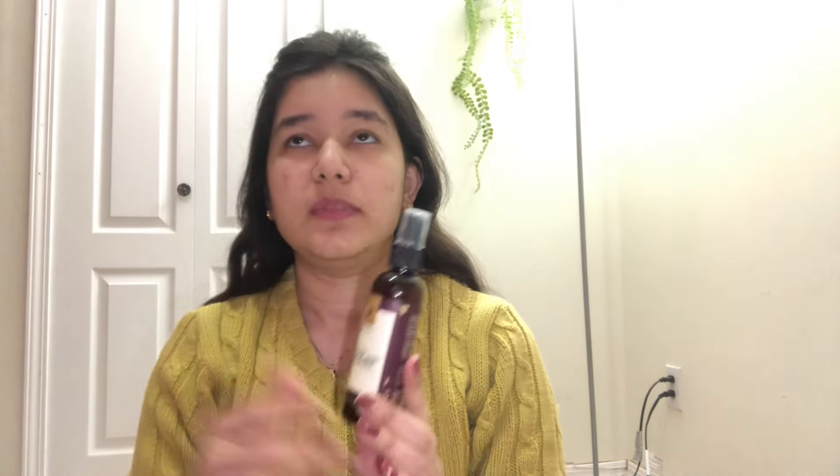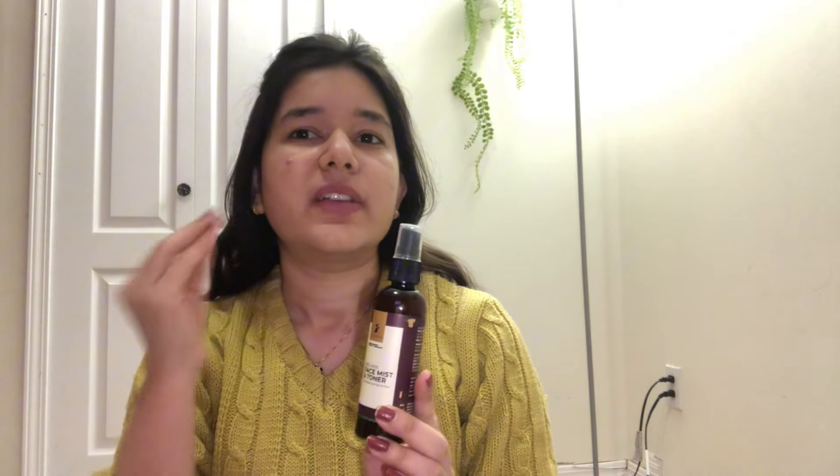I used the Pilgrim red wine face toner before — it was pinkish and glowy. But I can't get it here in Canada, so I want to explore what skincare products are available here and see which ones suit my skin. For now, I'll stick with the rice water toner — it's a good, natural ingredient.